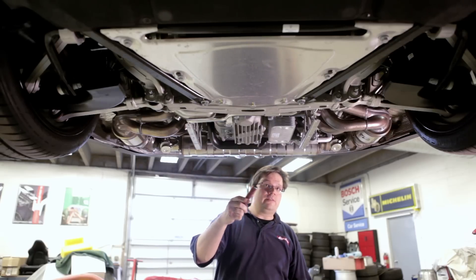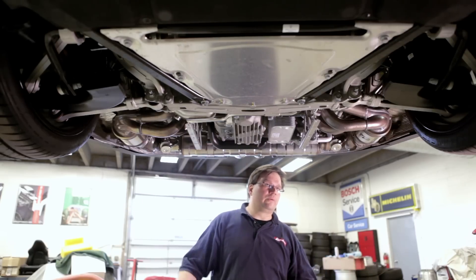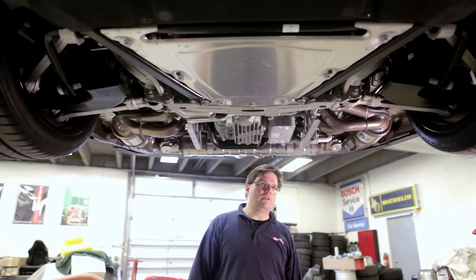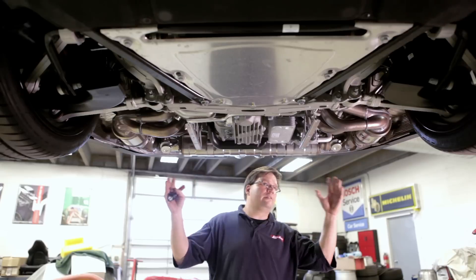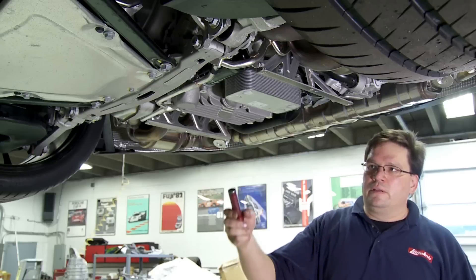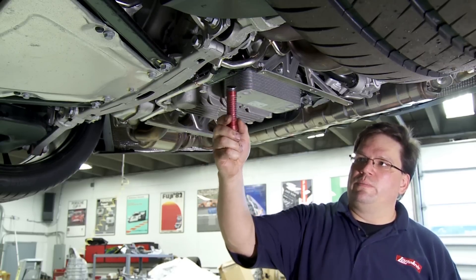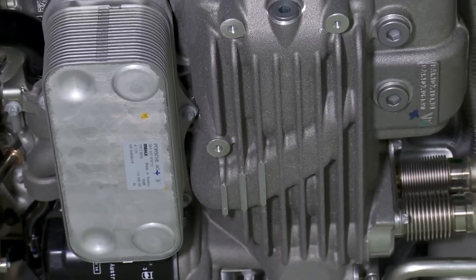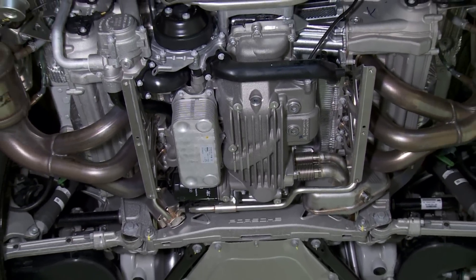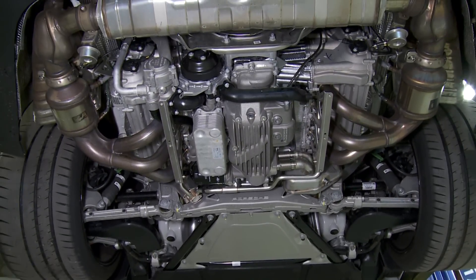It's just interesting to see that some of the things we're all familiar with from a service standpoint in the previous 997 GT3 — you can still see a very similar layout in the exhaust, water pump, oil tank. The oil filter has now been moved to the bottom of the car and it's actually a full canister — I kind of refer to that as old school versus the cartridge that a lot of the modern Porsches have used for the past decade.